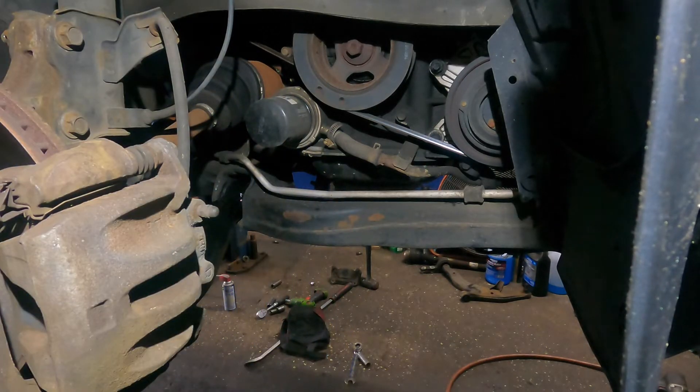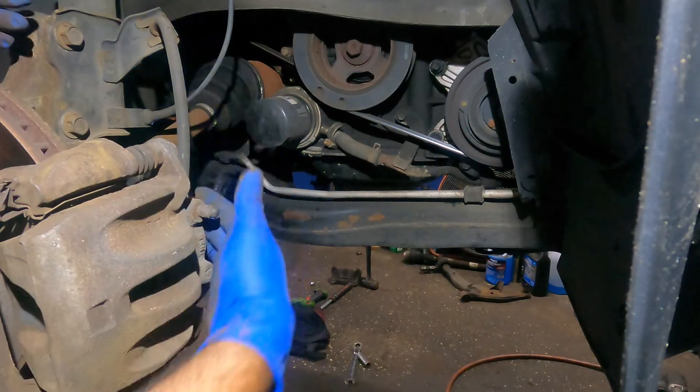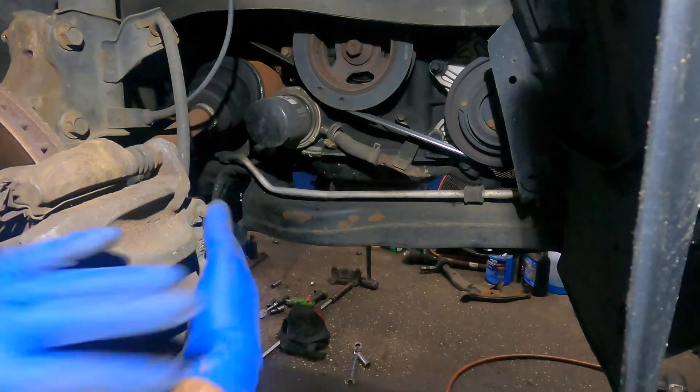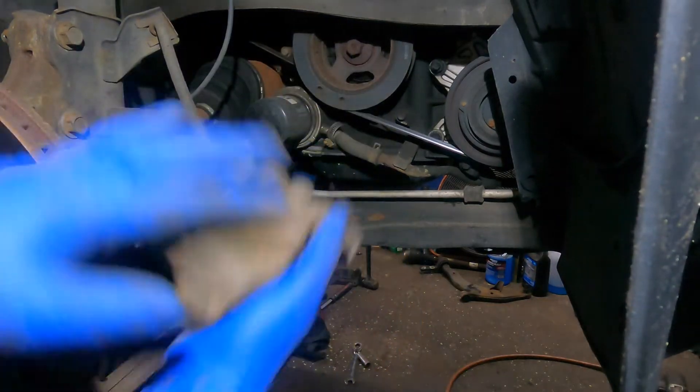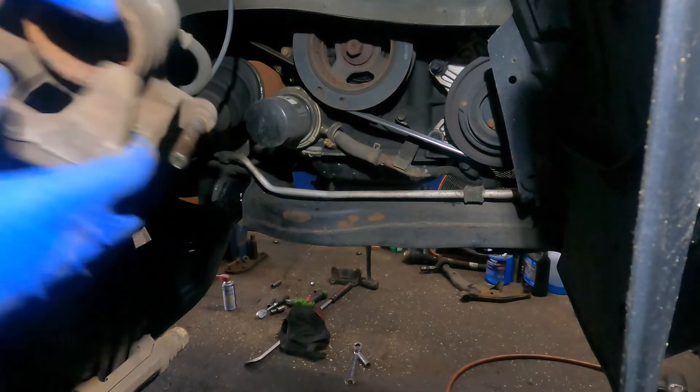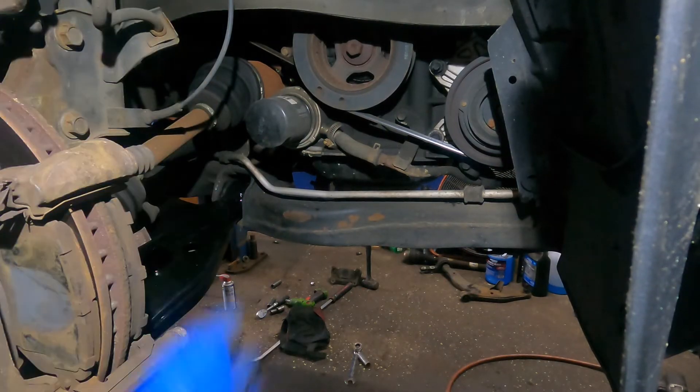The customer got a new caliper to replace. To replace the caliper you've got to remove the line, bleed the system, put on a new caliper with the bracket bolts and two bolts — it's a pretty simple job. But I tried to free these up last week and couldn't. This piston is jammed, it ain't going nowhere, and this slider pin — I tried banging it with all kinds of stuff, it's not moving.